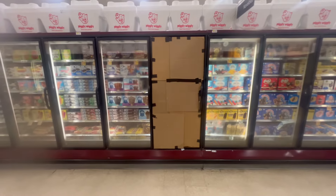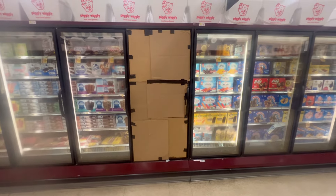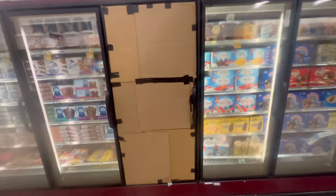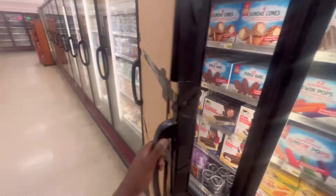If y'all are tuning in and haven't subscribed, hope y'all can subscribe now - thank y'all guys. So this is the door right here. They don't know how it got broken. She said the cameras don't work on this aisle, so we'll see. The first glass pane is seen to be broken.